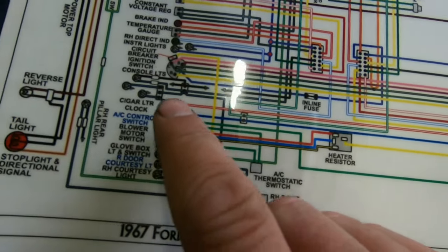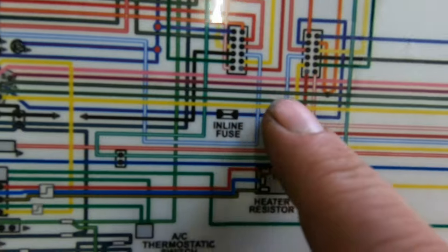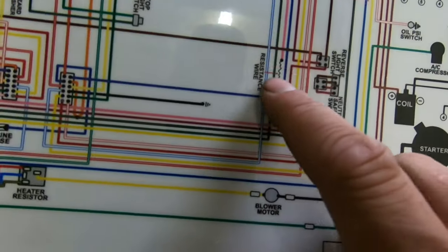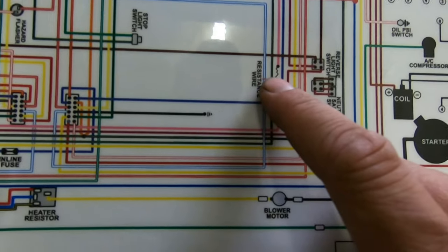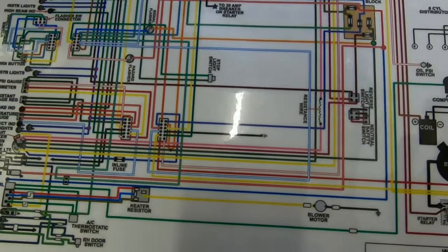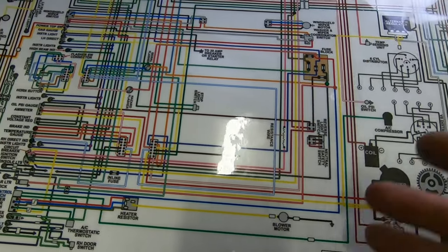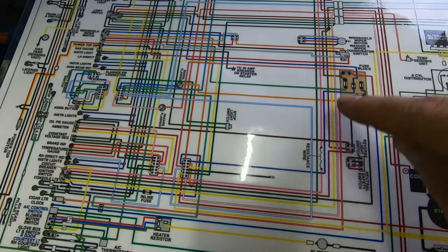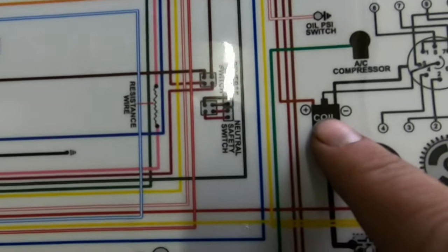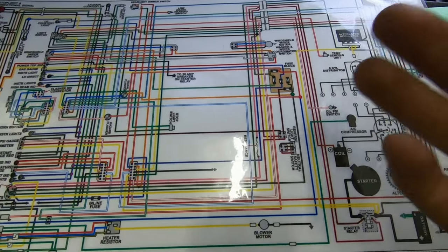Follow that wire along and there is the resistance wire. These cars will have about 1.5 ohms. Now I don't necessarily trust that it's still intact — people sometimes bypass this stuff. These cars are too old and they've had too many hands playing with this stuff. So we need to test this to verify we're still running the factory resistance wire and that it still has the 1.5 ohms. Then we'll test the primary resistance in the coil, add those together, and make sure this is going to work.